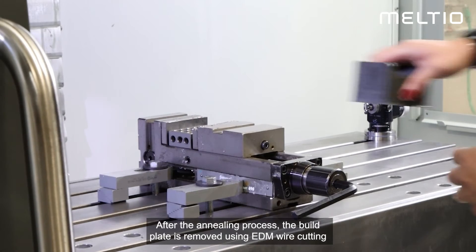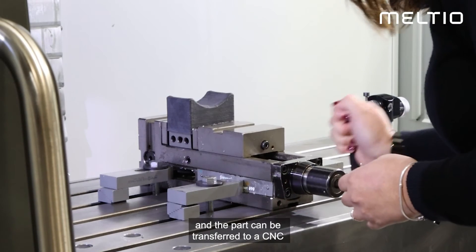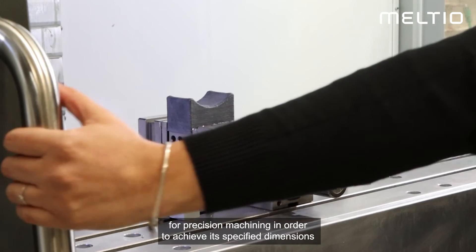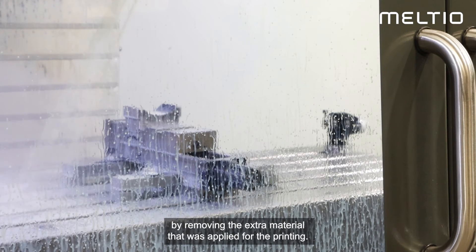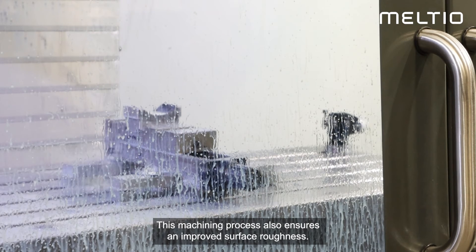After the annealing process, the build plate is removed using EDM wire cutting, and the part can be transferred to a CNC for precision machining in order to achieve its specified dimensions by removing the extra material that was applied during printing. This machining process also ensures an improved surface roughness.